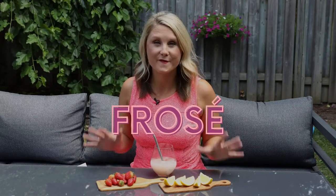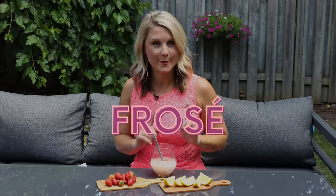Today I'm making frosé, or frozen rosé — the perfect hybrid of a cocktail and dessert.